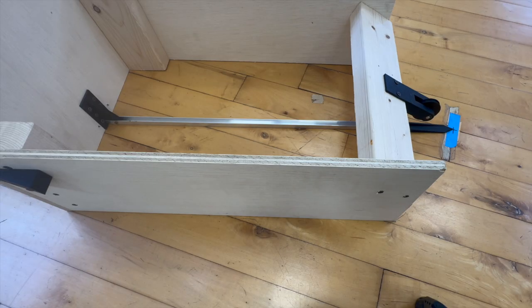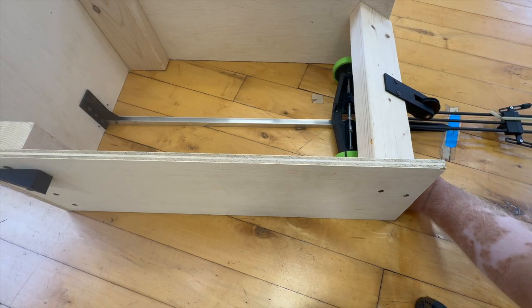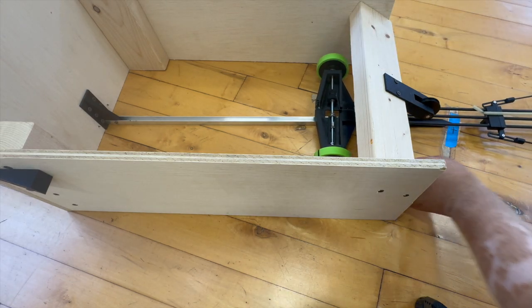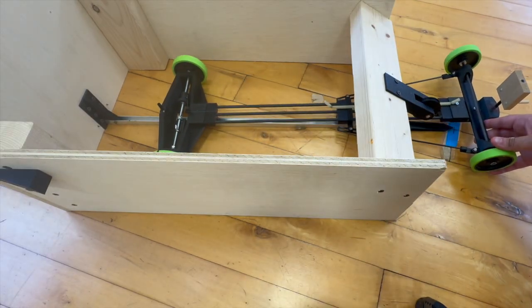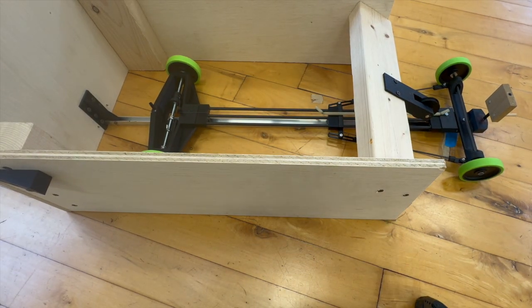Now with our launcher set up and our rotations set, we can go ahead and place our vehicle in the launcher. When doing this, you want to make sure that your rotations don't get messed up. Here you can see they shifted a little bit for me, so I had to make sure that my rotations were set properly when putting the vehicle in.